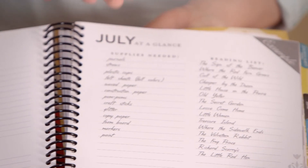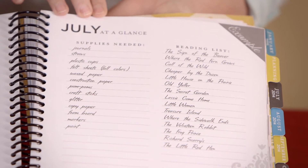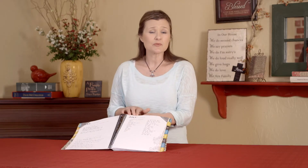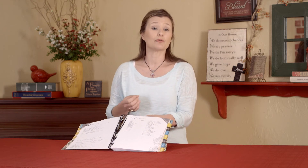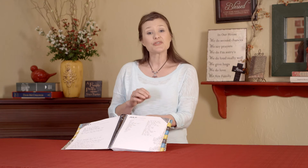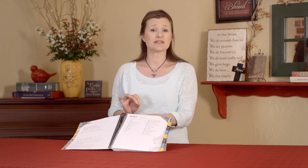The next section is supplies needed. This allows you a place to think through science projects, craft projects, and different things where you might need supplies that are out of the norm of what you'd have at home. There's nothing more frustrating than sitting down at the table trying to start a science project and not having the things that you need.